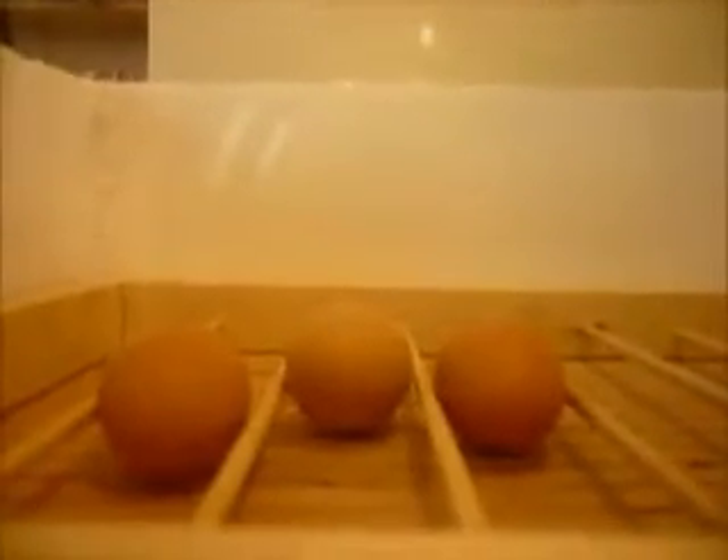What we will do is fill up one tray to get the humidity up to around 30 or 40 percent for most of the hatching, and then when we need to we'll raise it up to 60 percent for the final few days.